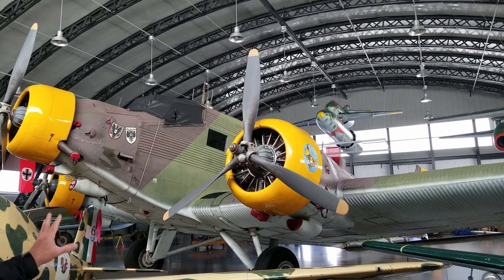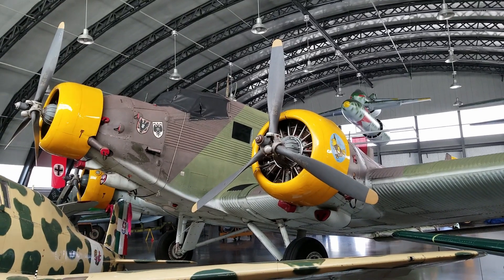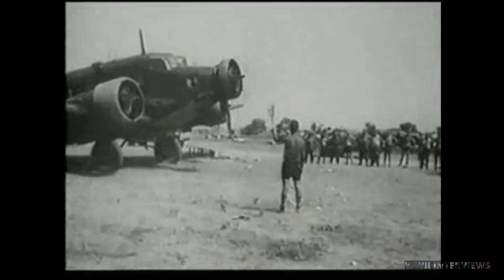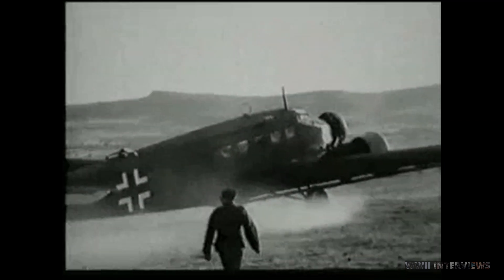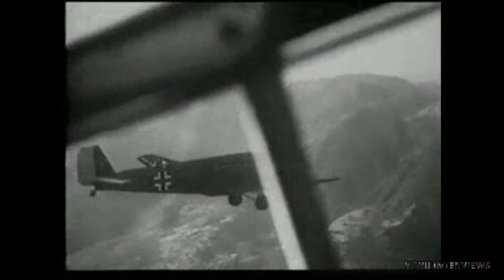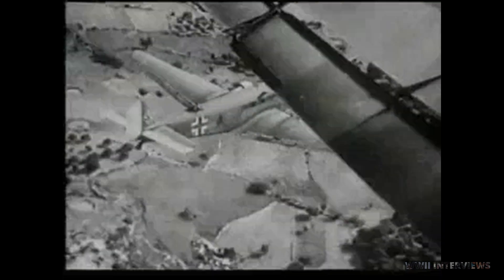And this airplane, the J-52, was actually made as one of the first airliners used by Lufthansa. It just turned out, though, when the wars kicked off, they could be quickly converted into transports, parachute assault airplanes, and all kinds of special operations-type aircraft. That's what this was used for.